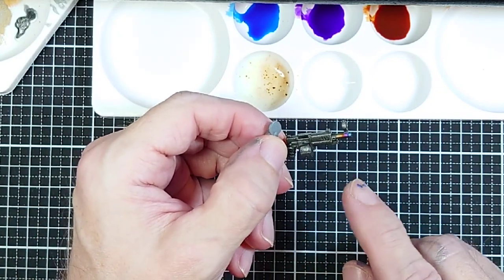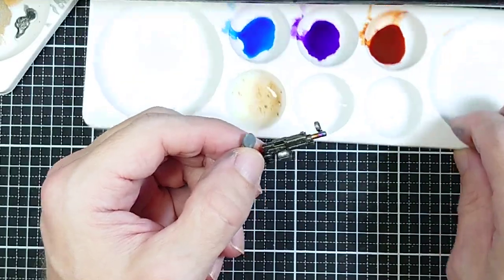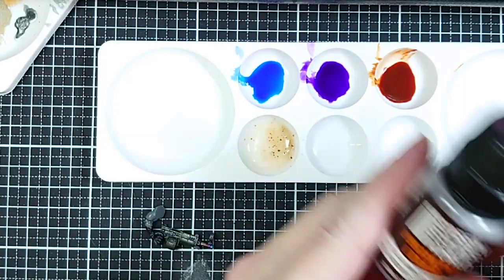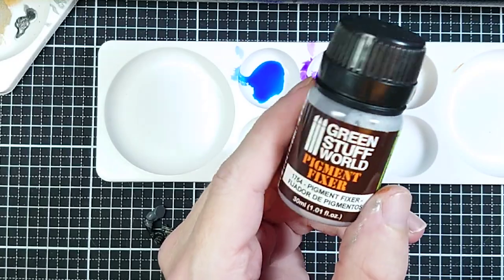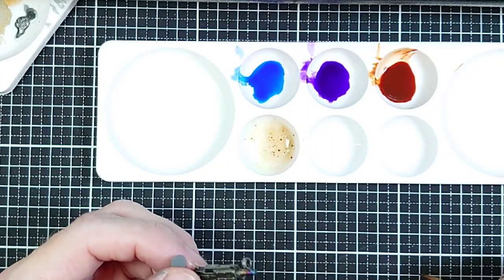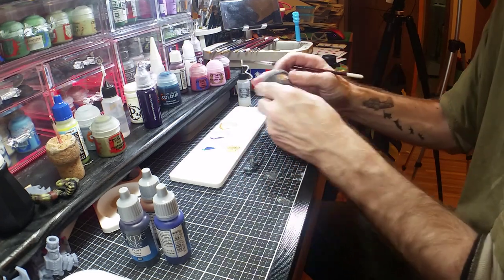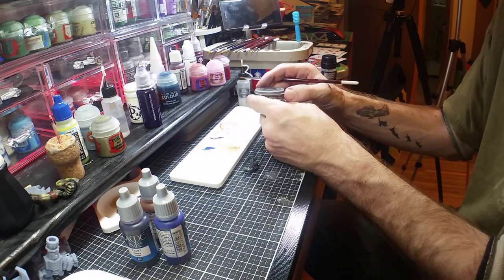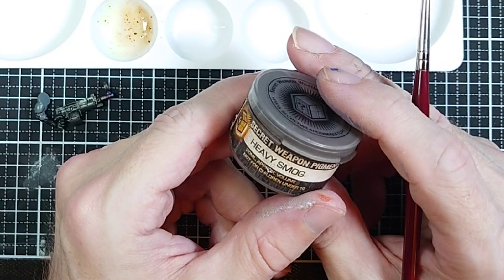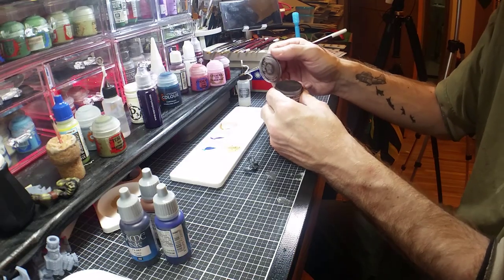Normally I'd put a gloss varnish on before this final step, but I'll skip it here. Now for the finishing touch: I'm using some pigment fixer. You could also use matte medium, glaze medium, or varnish. We're going to use black pigments — black, brown-black, or blue-black all work well. This one is Secret Weapon Heavy Smog, which is a brownish-black but works fine.